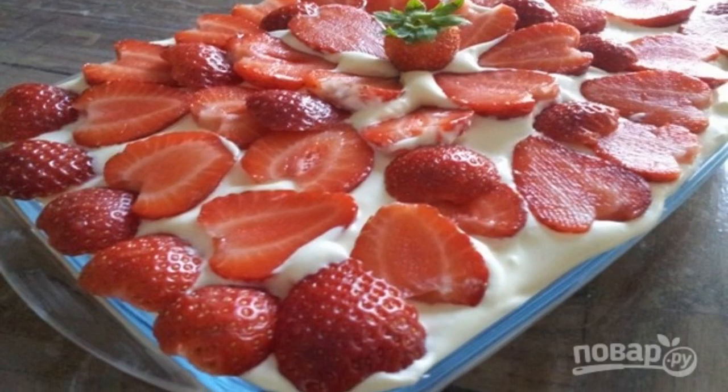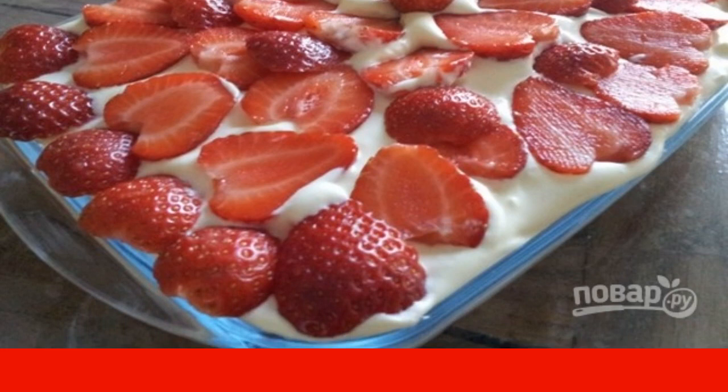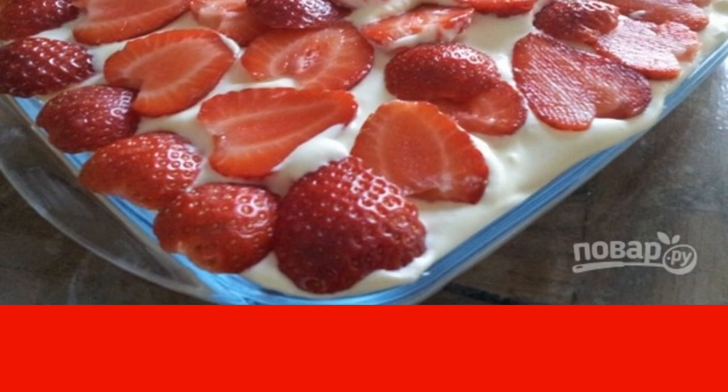Step nine: decorate the surface of the dessert with strawberries to your liking, and put the tiramisu in the refrigerator for at least three hours before serving. Enjoy your meal!